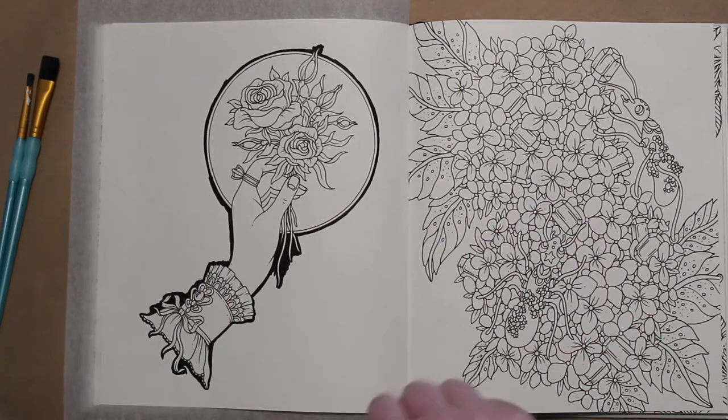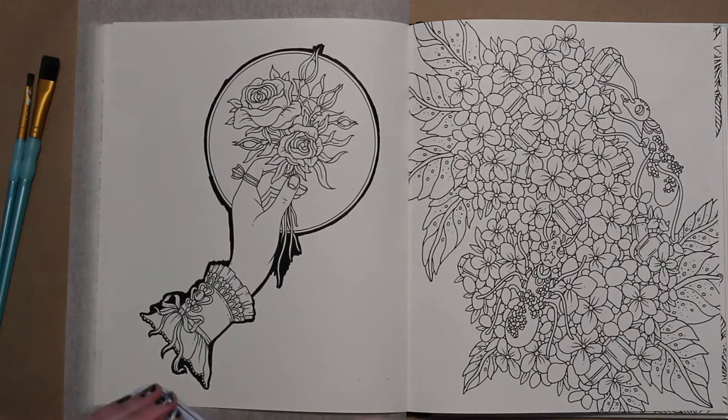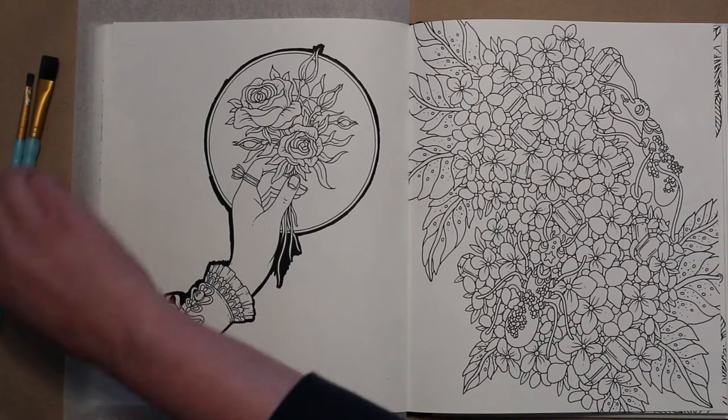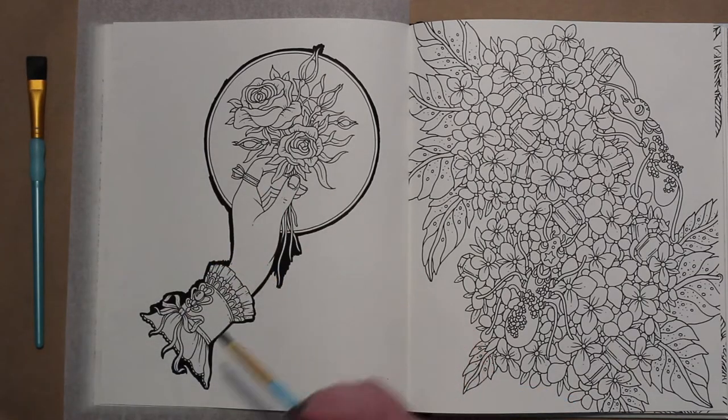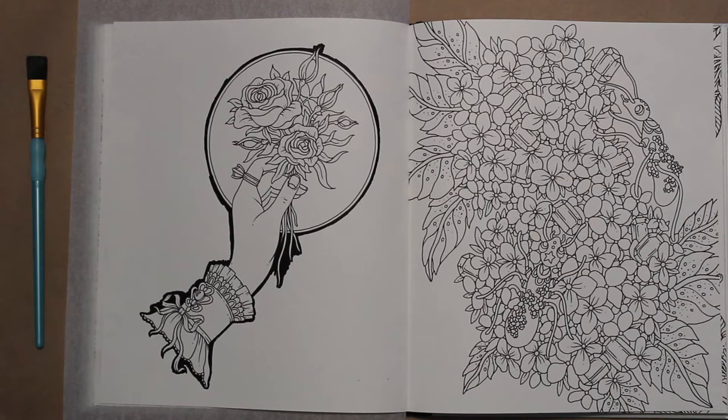We'll just use a couple of paintbrushes and paint in the background. This shouldn't take too long. I'm going to take the smaller paintbrush and get into these little areas first, and then take the bigger brush to cover the majority of the background.